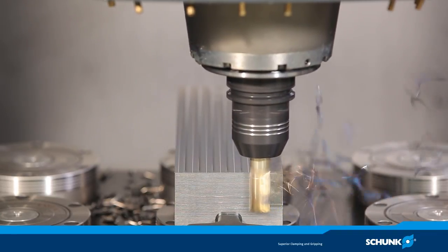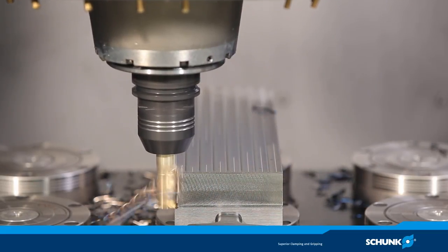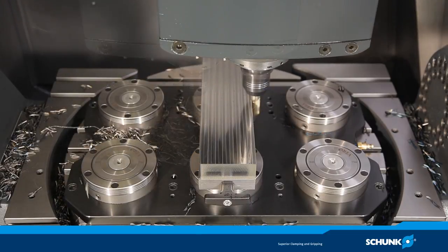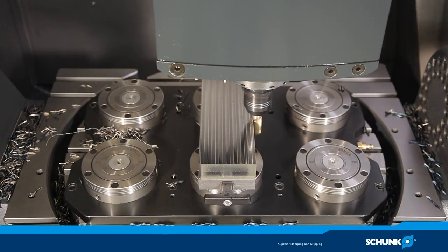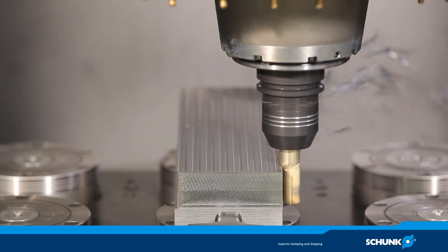Roughing from the outside is done by the same tool holder without tool change. There is no retooling — machining is done without loss of time. The optimal radial rigidity of the robust base body avoids lateral deflection during the machining process.